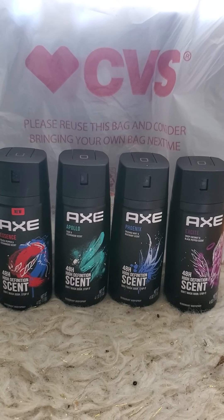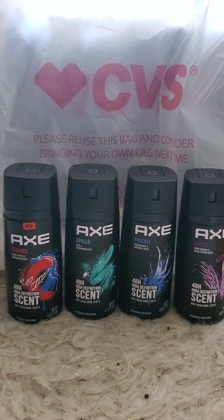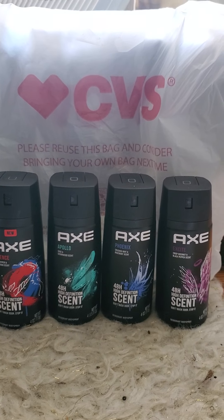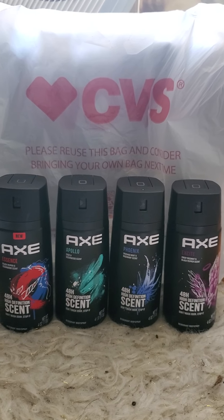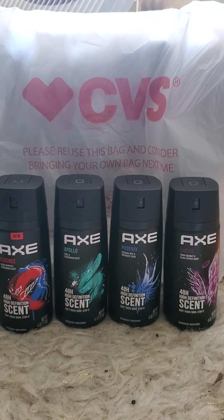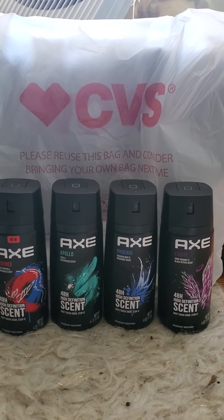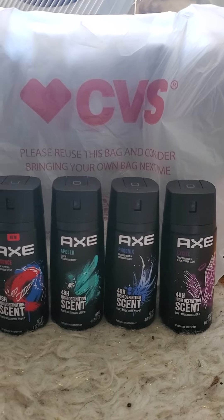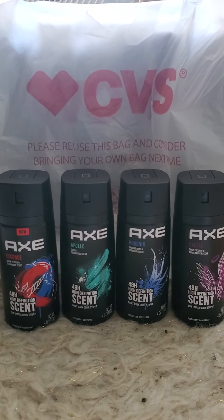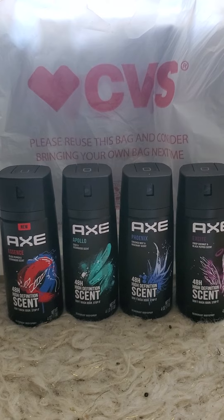Hello, my coupon brothers and sisters, and thank you again for joining me for a coupon video. I am so proud of this one — it is one of my best hauls yet at CVS. Hit the thumbs up and subscribe if you haven't already so you can continue to get these great deals with me. Here's what's going on with this AXE deal at CVS, which is one of my favorites to coupon at.